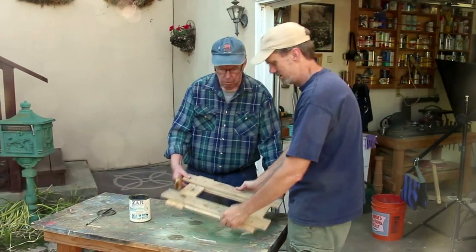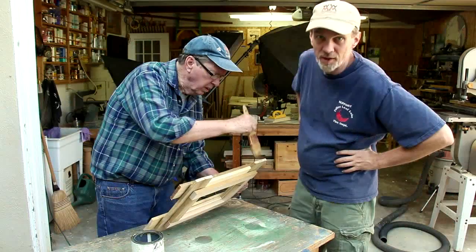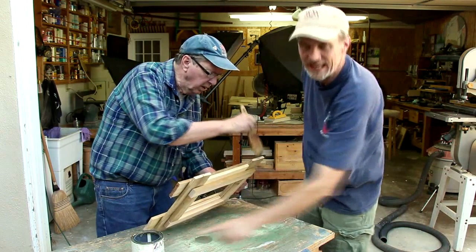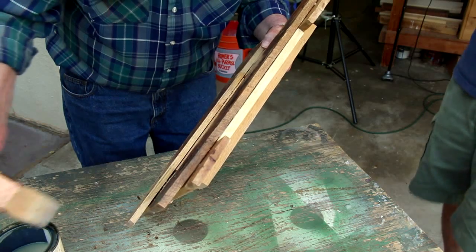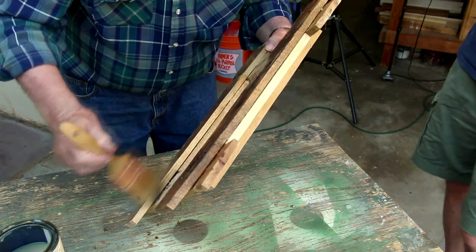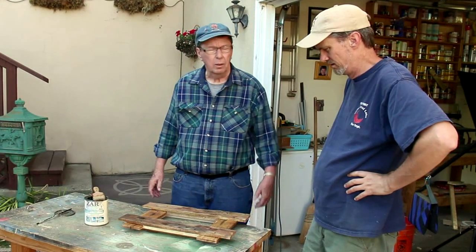All ready to finish it? All set to go. We're using some water-based polyurethane in an old can that I found that's probably ten years old, but it's working out well. Well, what do you think? I think it'll work. Now hang it on the wall. I think it's still wet.